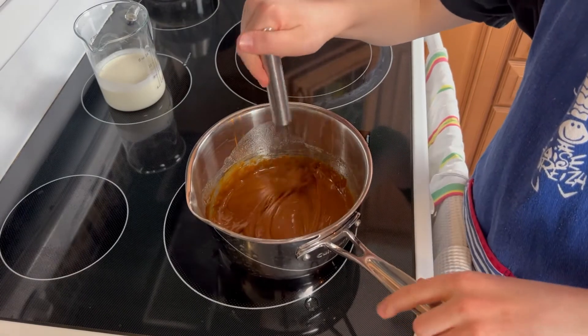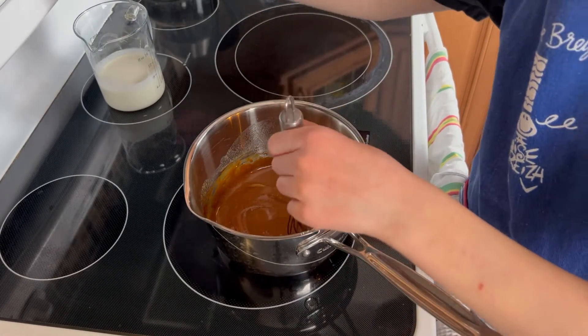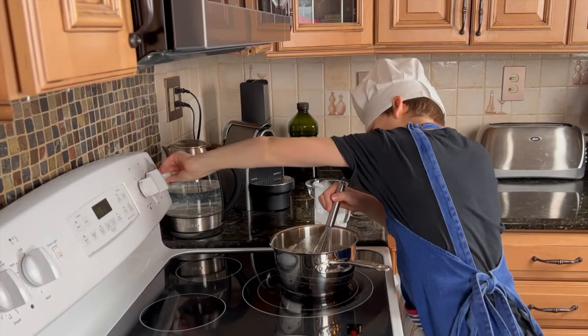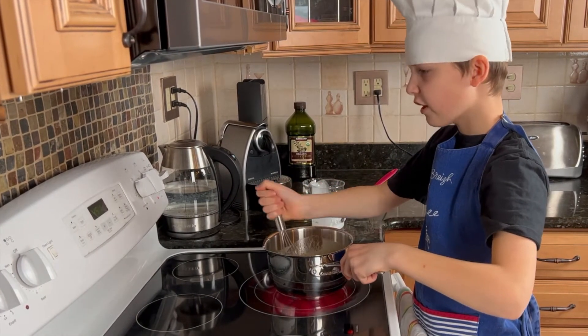When the butter is melted and well incorporated, add the whipping cream. Put it back on medium heat and keep stirring for five minutes.